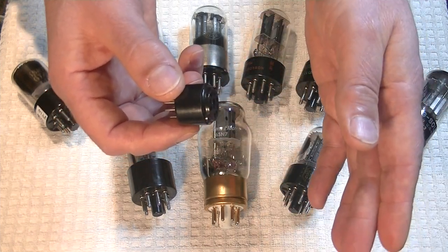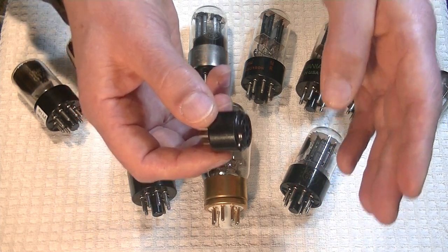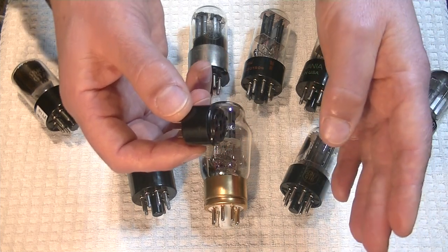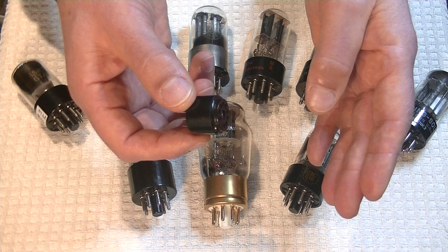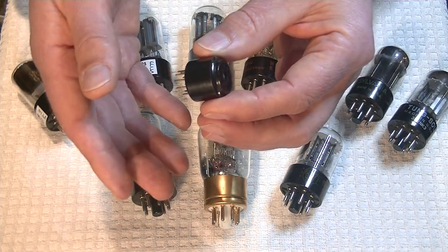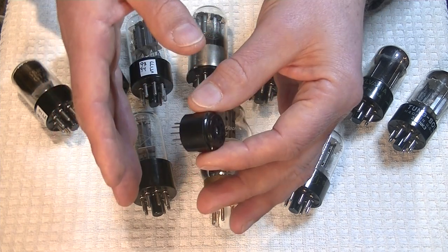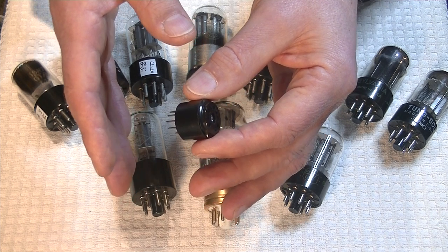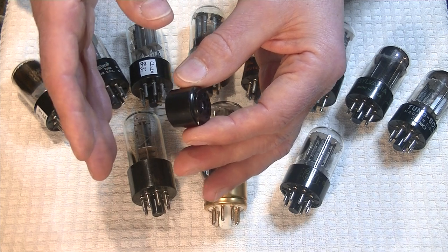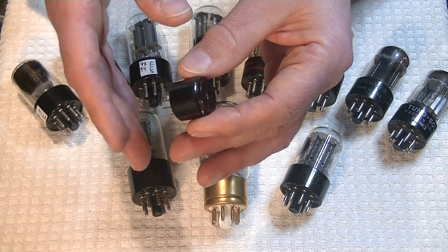Aesthetically it's not going to look great. If you're going to put in a nice set of tubes and never change them, or only very occasionally, grab the glass — let the tube cool down first. But if you're like me and thousands of other tube fans, you're going to want to roll tubes. The 6SN7 has a huge collection of tubes available that stretch for decades, and the vintage tubes are just glorious.